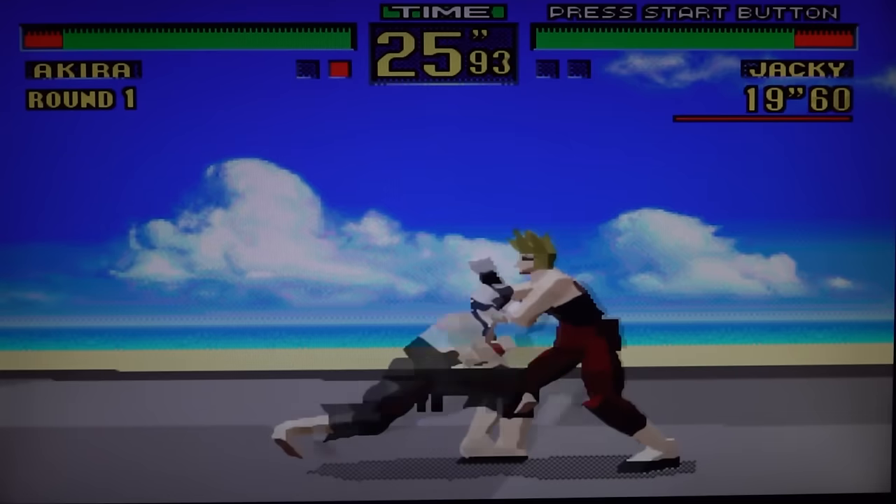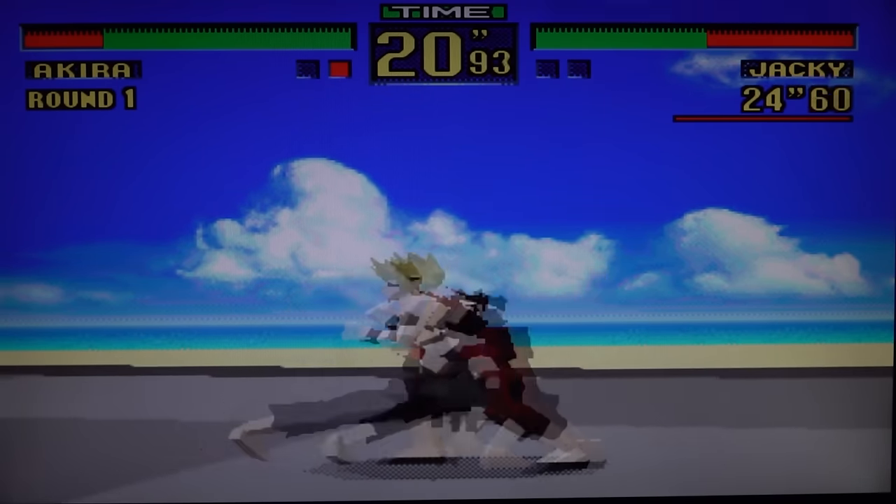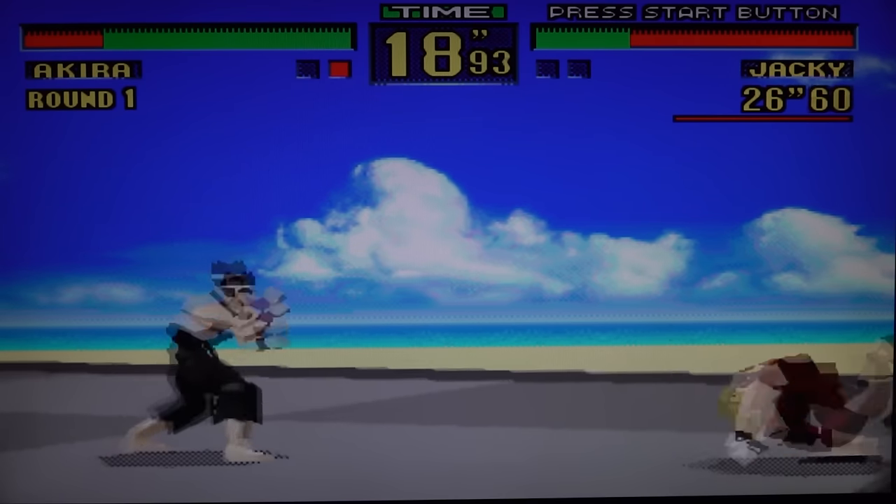I wish they made a super cool Sega plug-and-play device that actually had everything from Sega - from the Master System, 32X, Sega CD, Dreamcast, and only Sega. You know, that would be awesome.